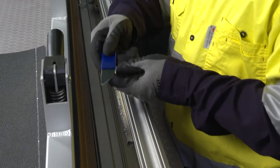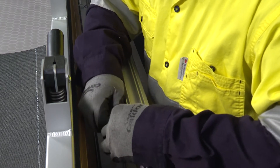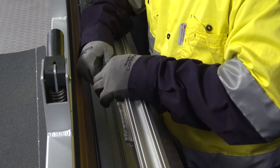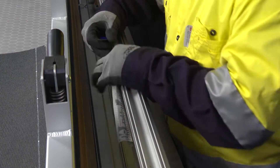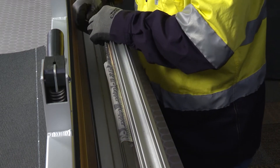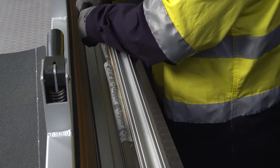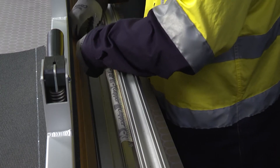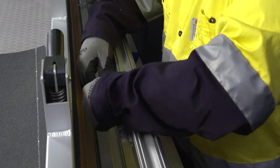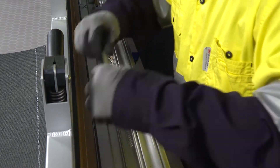Remove the carding paper using the proper removal tool. At this point, the hooks are ready to accept the belt.